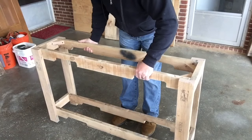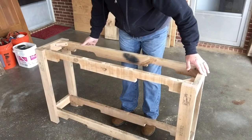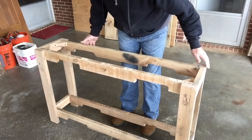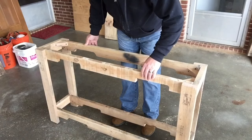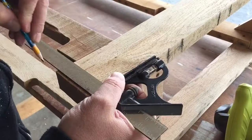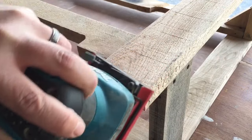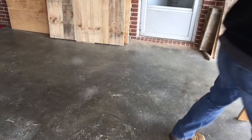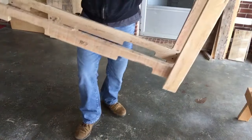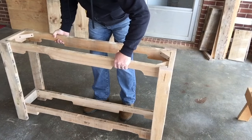Let's see what happens when we put it down on the ground. Here we go. It's still a little high. All right, I'm going to take off a little more. All righty, let's see what happens. Here we go. Moment of truth.